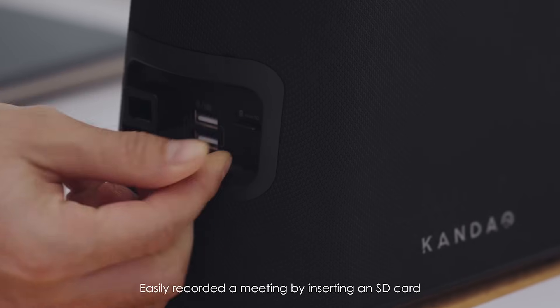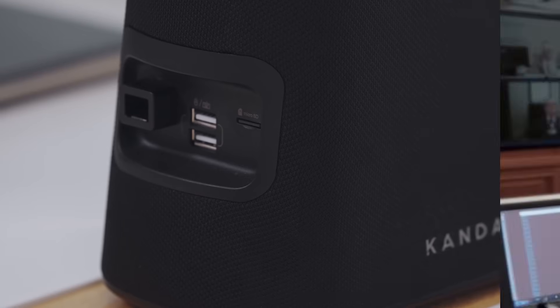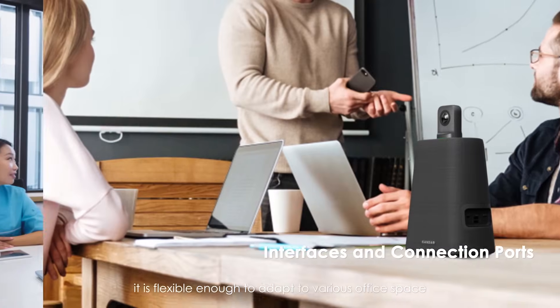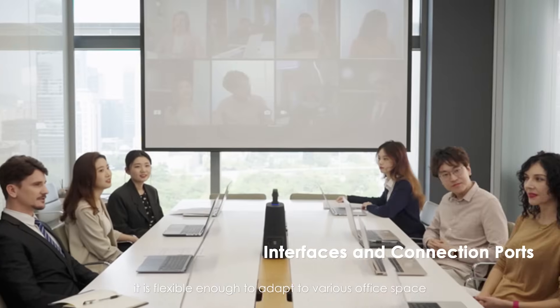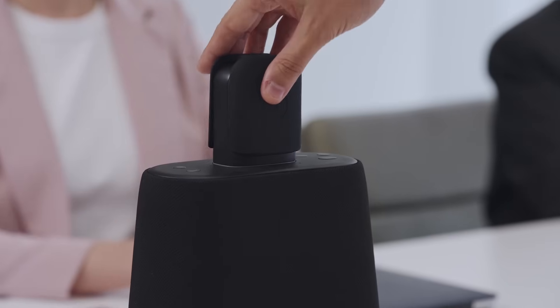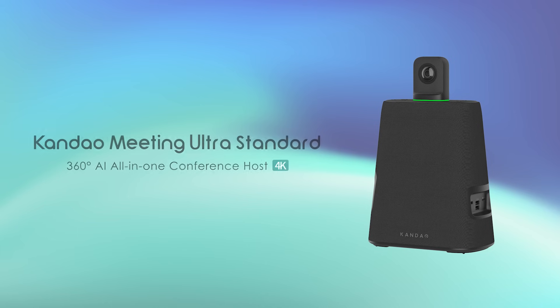Easily record a meeting by inserting an SD card. Having several connection ports for different requirements, it is flexible enough to adapt to various office spaces. Calm Down Meeting Ultra Standard — the new standard in video conferencing.